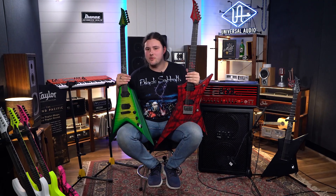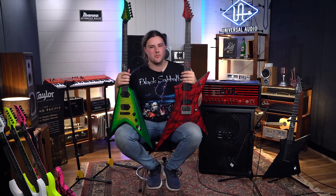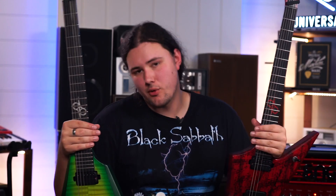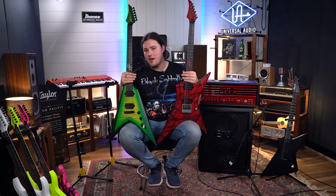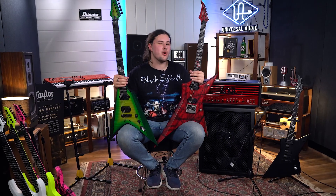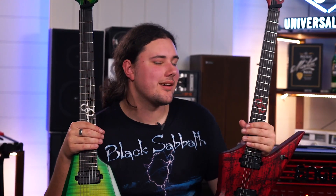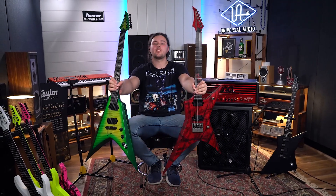Alrighty guys, so today was just kind of a little showcase of sorts of just a couple of the Solars we have here at the shop. But we've got way more of them. If you know what these guitars do, you know what they do. But if you don't and you're new to Solar, feel free to come into the shop anytime and play the huge range of Solar guitars that we have at the moment — and I think we have a lot more on the way coming soon. But I'm Matt, thank you so much for watching, and come chug.